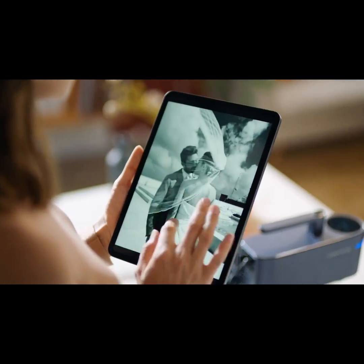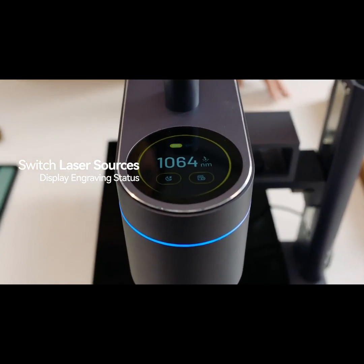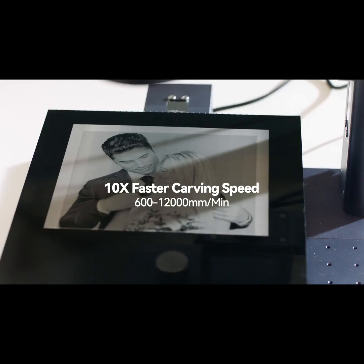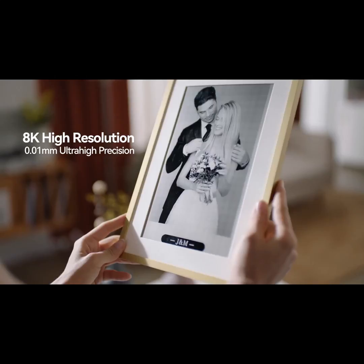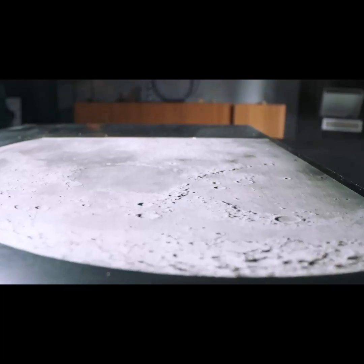You can seamlessly switch between two laser sources with just a single swipe. The 1064nm IR Pulsed Laser enables 8K HD photo engraving at extremely high speed. You can choose any material and bring all your creative ideas to life by combining it with the dual light source laser model.